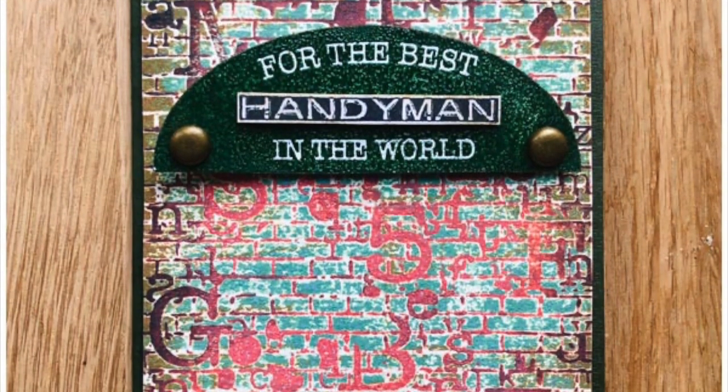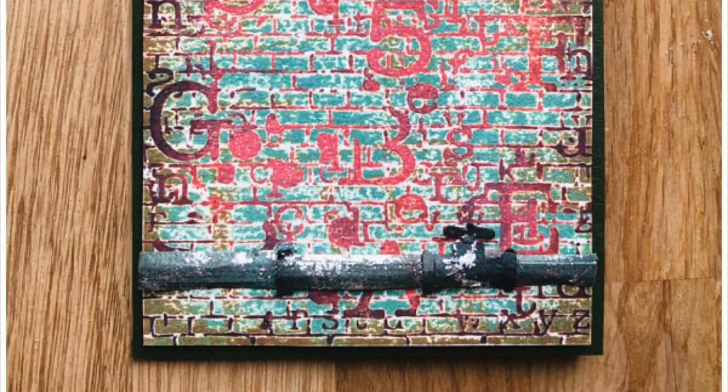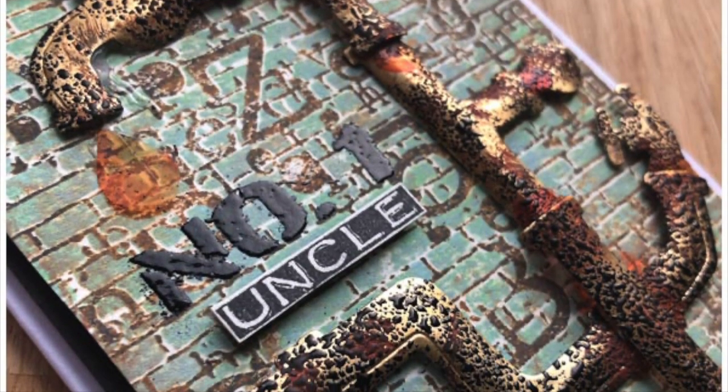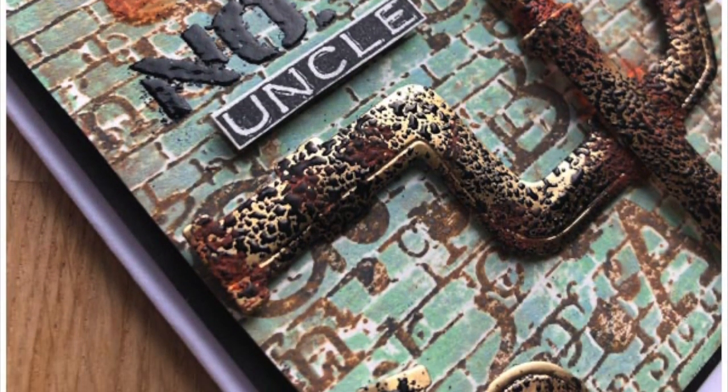Thank you so much for watching today. If you love this stamp as much as I do, you can see the links down below to purchase it at Craft Stash. I'd love it if you subscribe to my channel as well, so you can keep up with more inspirational videos like this one. Thank you.